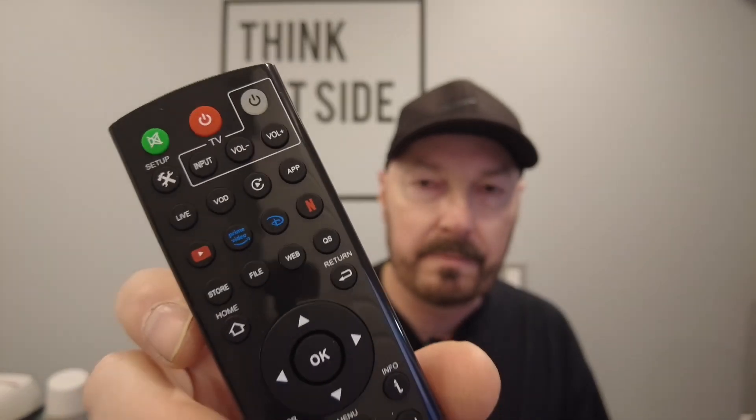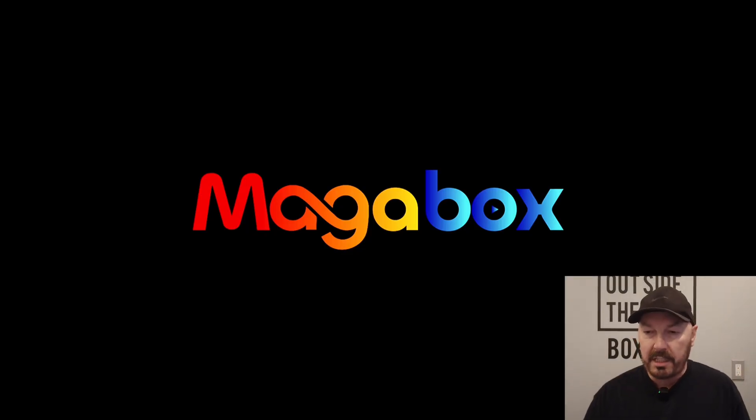Got the voice function right there on the remote. Got some shortcuts at the top. So let's get the box booted up and get it set up. Okay, just plugged in the box. Nice Megabox logo. Got my batteries in my remote — none of these boxes come with batteries, always have to mention that.